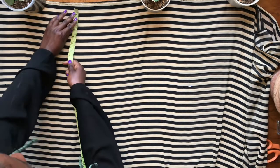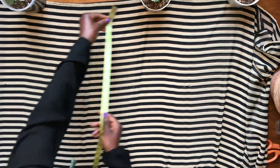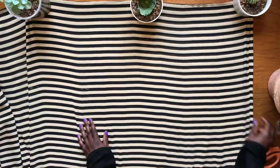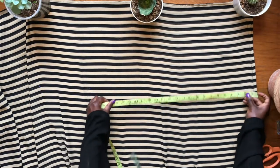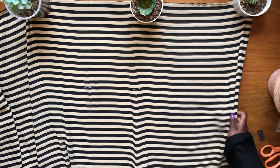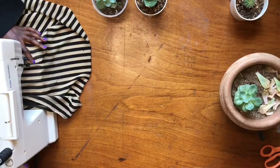Just like this. I'm trying to measure it to confirm — and I was correct. I'm measuring the slit on the other side, and this is the point right here. Now sew that down.